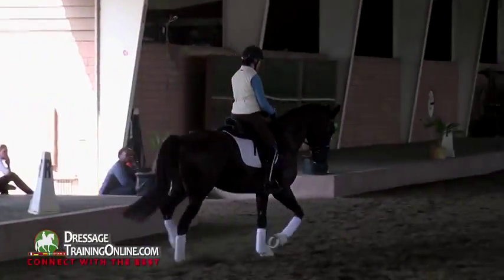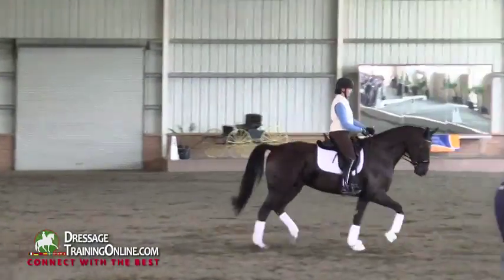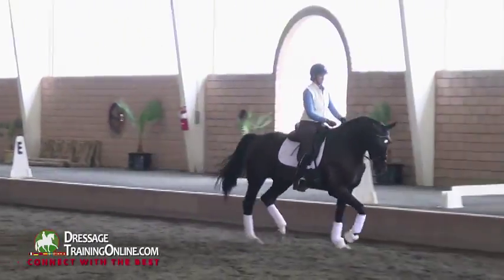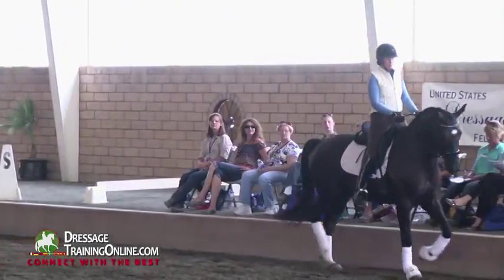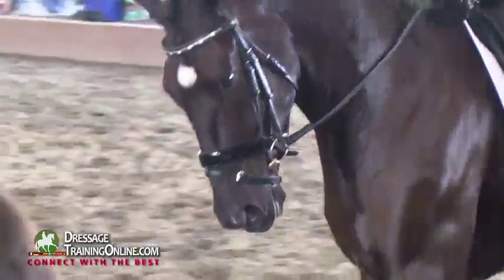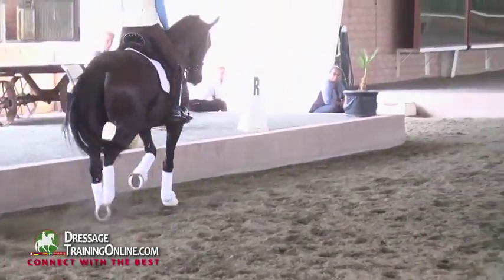I'm a huge fan of thinking the hind legs and the back are what give us the front. Like Ingo said, ride them behind the saddle. The hind legs are what relax the back. We have to relax the back so the shoulders can do their job. And everything is from riding back to front — let's be more specific: from back to front.